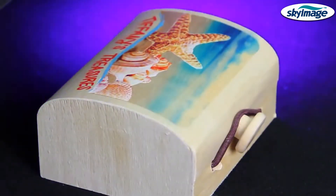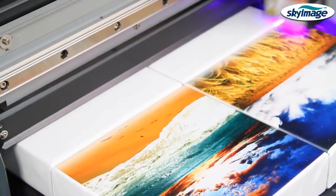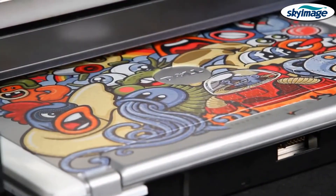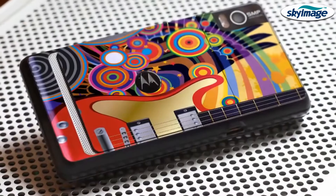You can print directly onto acrylic, wood, boards, canvas, plastic, and much more. You can even print directly on electronic devices or heat-sensitive plastics without the risk of causing damage.